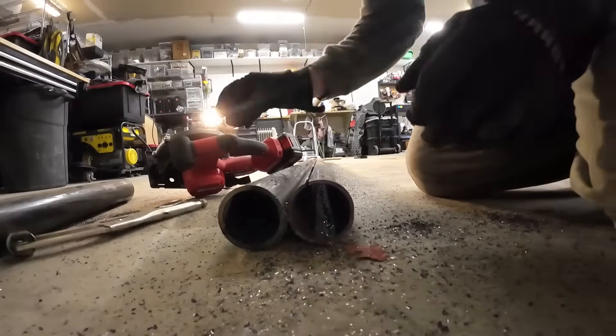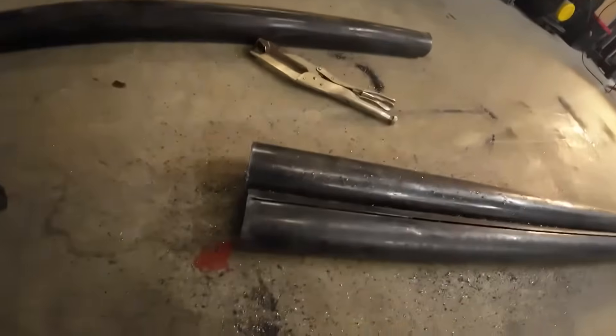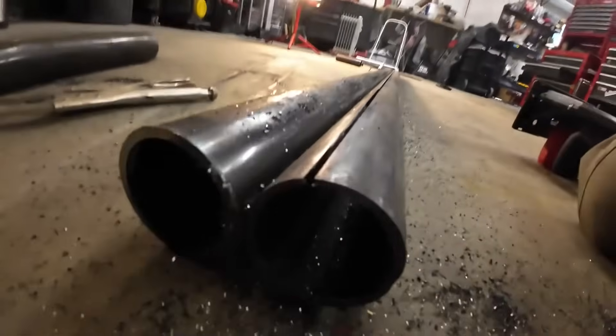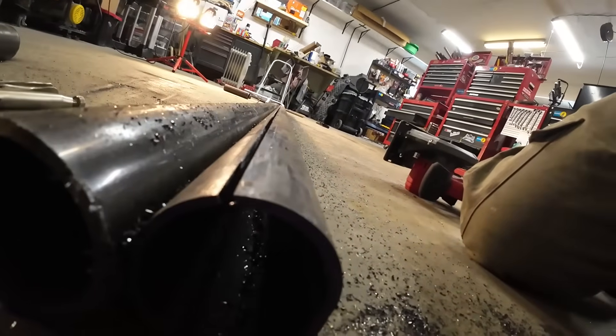Clamp survived — good. Looks like a pretty straight cut to me. Let's look down it. I think that's straight enough to do the job.